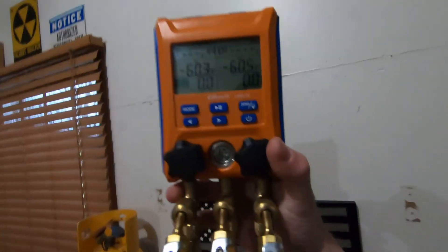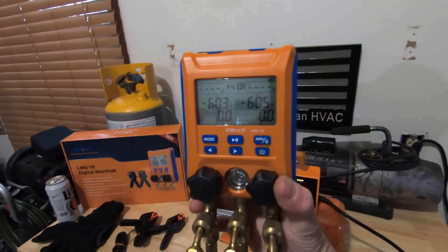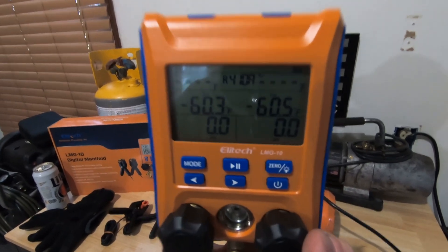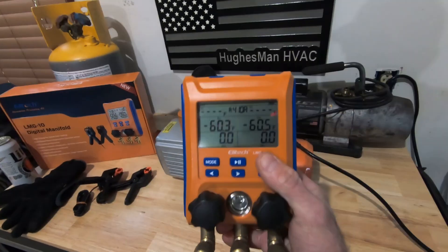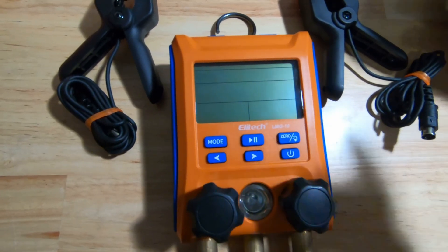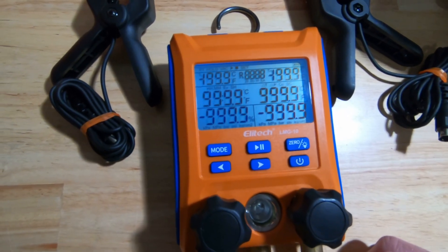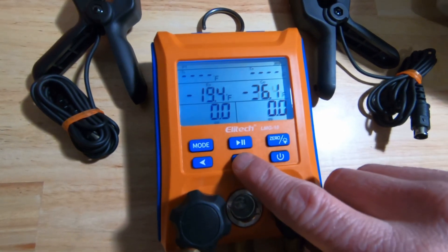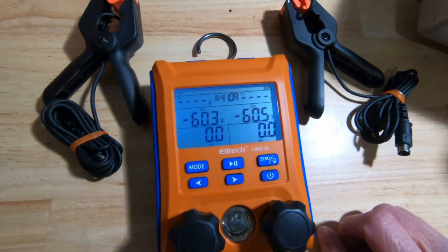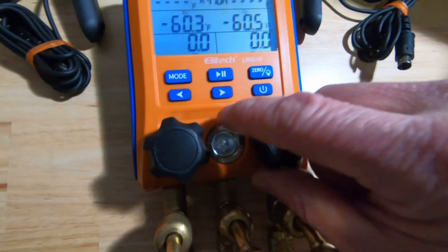It just looks like a standard digital manifold set, kind of like how the Testos look. I have the Field Piece myself, but this is a very nice compact display. It is backlit, obviously you have your power button here which turns it off and back on - it kind of boots up. Then you have the option of switching between your refrigerants. I've been working on 410A so we're going to leave it on 410A. You've got your three connections here for your hoses and a sight glass right in the middle.